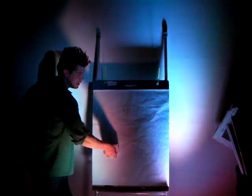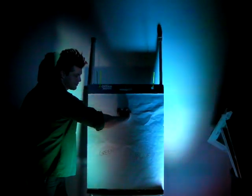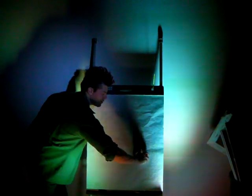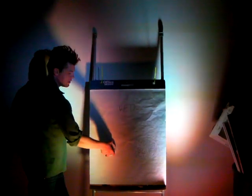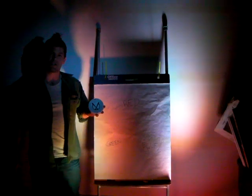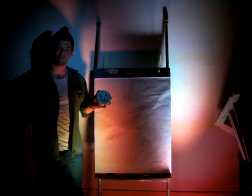Add some green, bring down the red, bring down the blue, bring up the red, bring down the green. This allows us to turn any surface into an interactive surface for next to nothing. There you go.